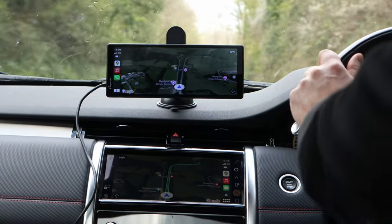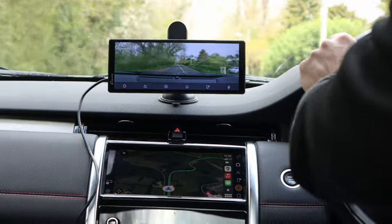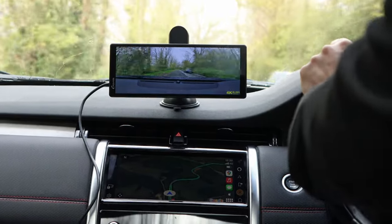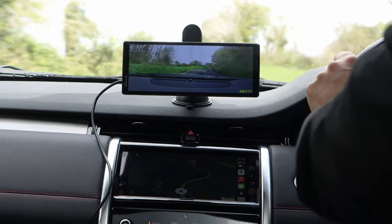Overall my experience over the past few weeks of using this has been great. I'd 100% be happy to use this if I didn't have native CarPlay in my car. It looks good, it's responsive, it has a ton of features, and the camera is a nice addition. Overall it's a cracking product. That was my quick look at the CarPuride AW903.